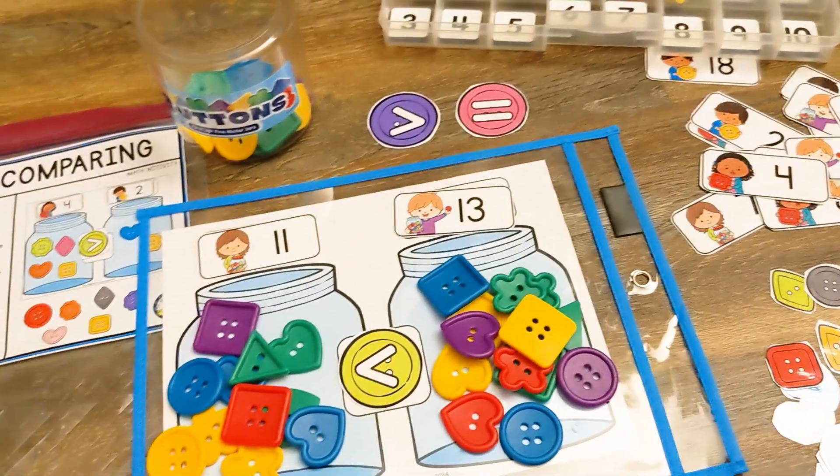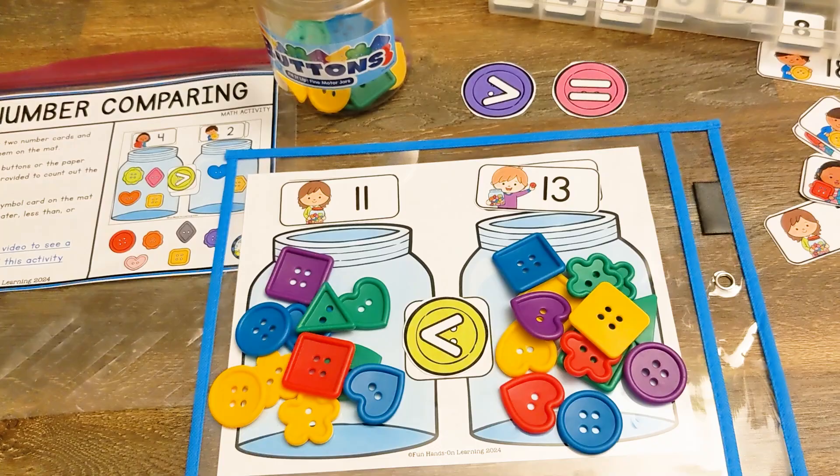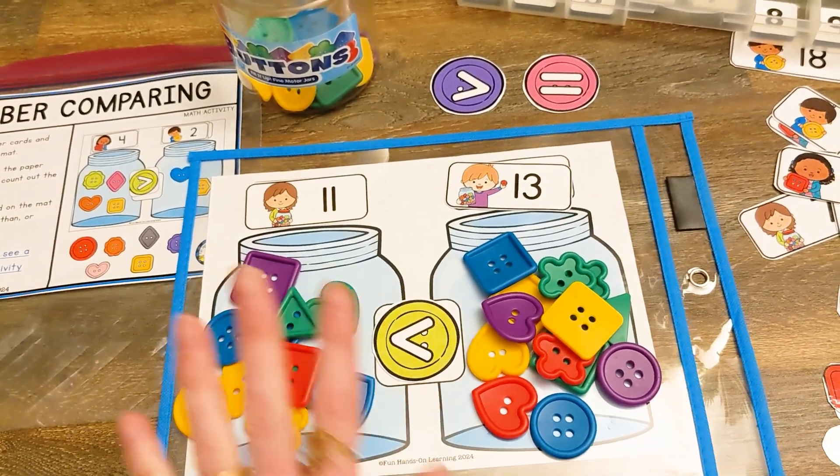Well, there you have it. I hope your students enjoy button number comparing, and as always, happy learning. Bye!